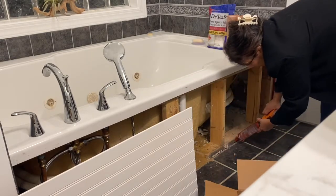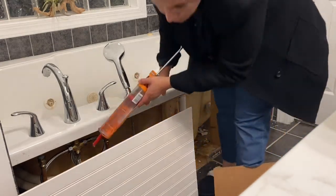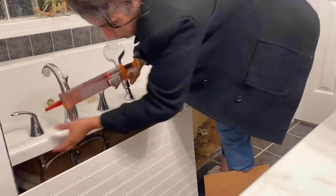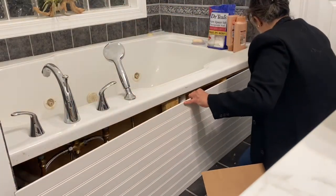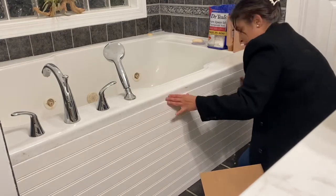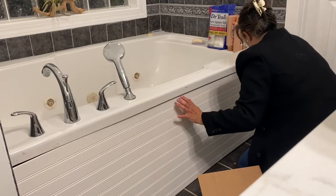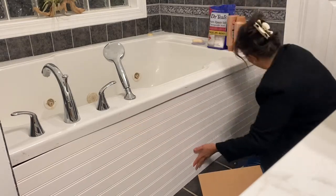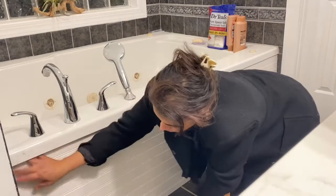I was looking up panels specifically for in front of a jacuzzi tub — I don't know what brand this tub is, it's a jet tub. They didn't have the size I needed, and second of all it was going to cost me $230 to $240. I was like, I don't think so. This looks like you could just throw something up on there and you'll be fine.